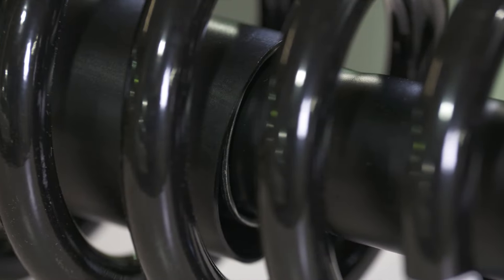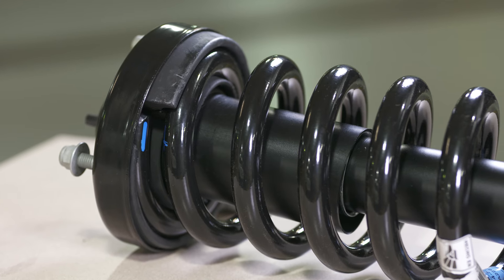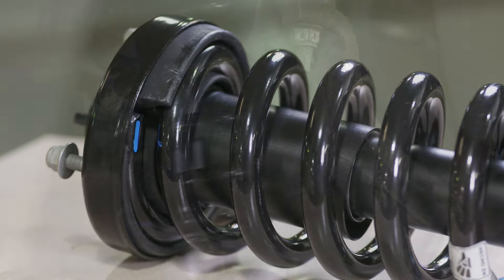Motorcraft dust boots help protect the strut by keeping out dirt and debris. Springs are manufactured from high-quality steel.